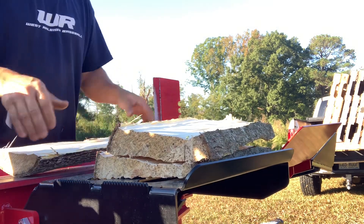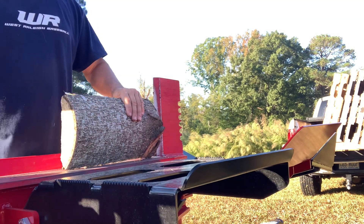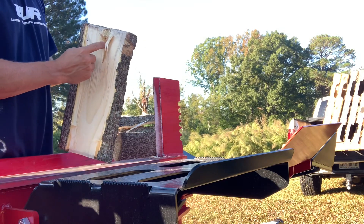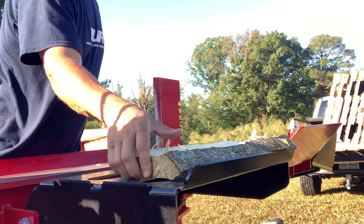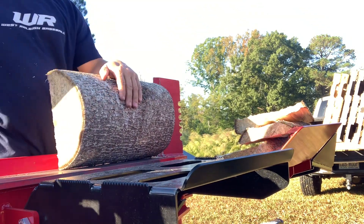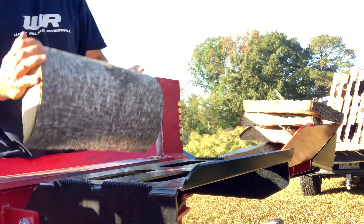I like the smell of poplar. It has kind of a lemon type smell to it — if you all ever remember lemon heads. We used to go to our gas station up the road growing up, I believe it was Wednesday night, or maybe Friday night candy night. My grandfather used to take us to a place called WT's up the road. I used to love getting lemon heads — they were about 10 cents for a little box of them. The smell of poplar kind of reminds me of that.